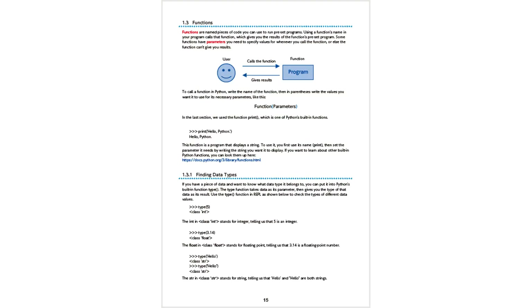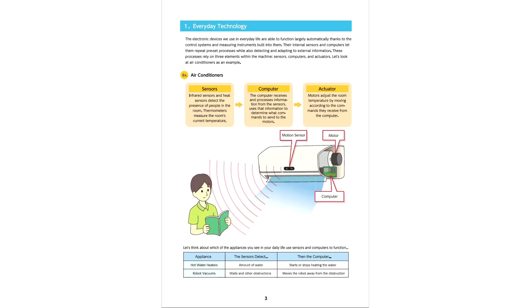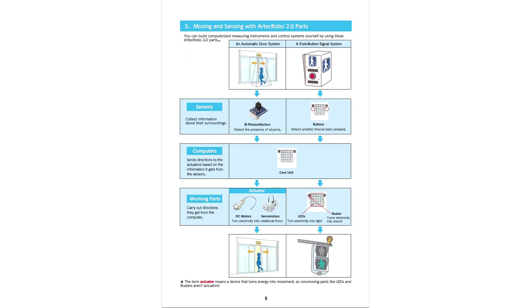The textbook is more than just instructions on how to build and program the robot. It provides detailed insights and facts about the technology you see and use every day.